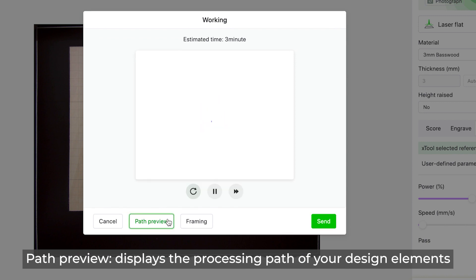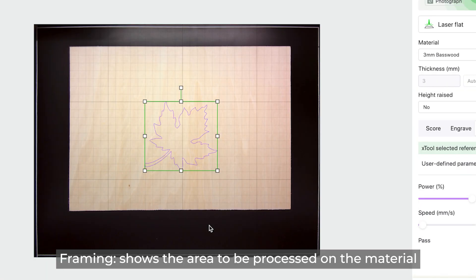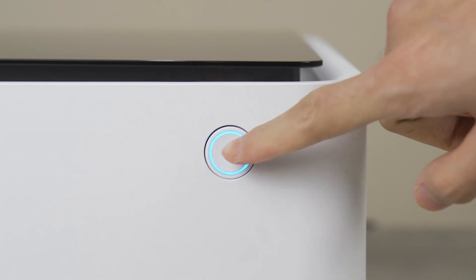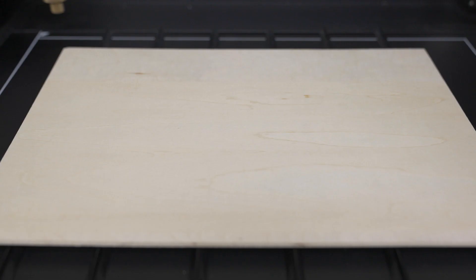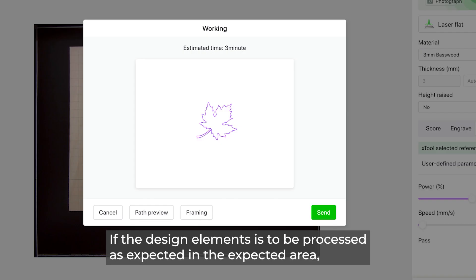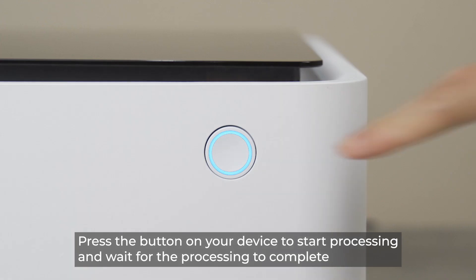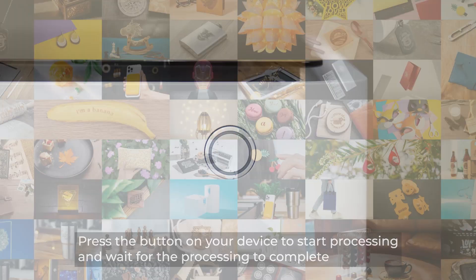Path Preview displays the processing path of your design elements. Framing shows the area to be processed on the material. If the design elements will be processed as expected, click Send to send the file to your device, then press the button on your device to start processing and wait for it to complete.